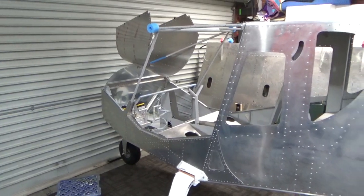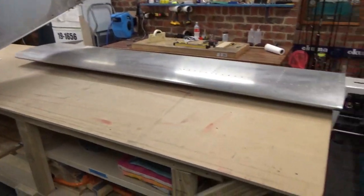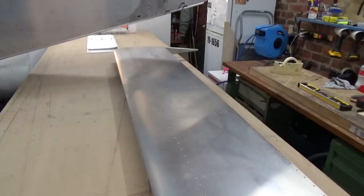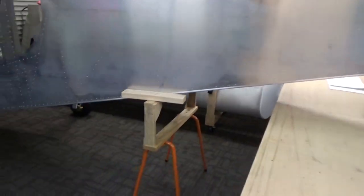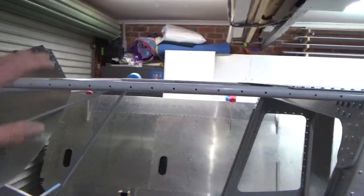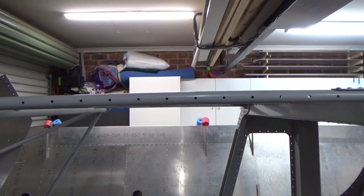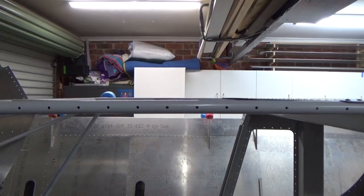Alright, another reshuffle. Turn the fuselage around — wings are on the other side. Squashed the table in. Got the stab down. So I'm going to have a go at offering the stab up to the fuselage. Got my tail stand in. One issue I have got is the frame — it's out by about half a degree.